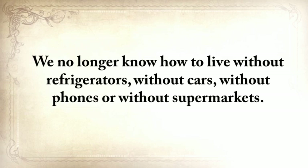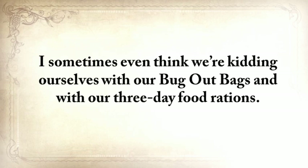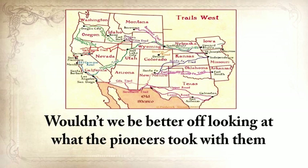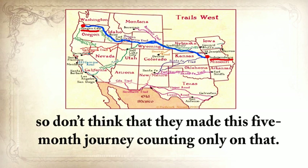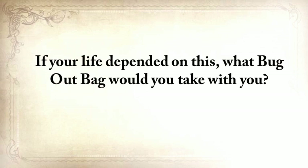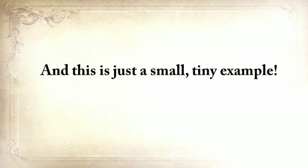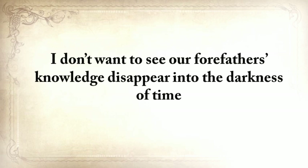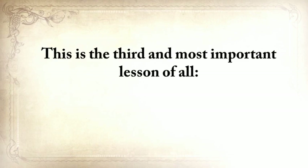We no longer know how to live without refrigerators, cars, phones, or supermarkets. What will you do tomorrow if you're simply unable to buy things? Wouldn't we be better off looking at what the pioneers took with them when they traveled from Independence, Missouri all the way to Oregon City? Game meat was unreliable even then, so they didn't make that five-month journey counting only on that. I know I'd stick with whatever the pioneer had with him. I don't want to see our forefathers' knowledge disappear into the darkness of time. And if you care about your family and what America stands for, then neither should you. This is the third and most important lesson of all.